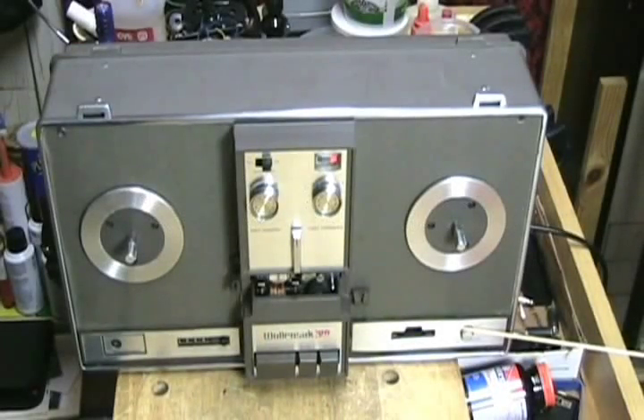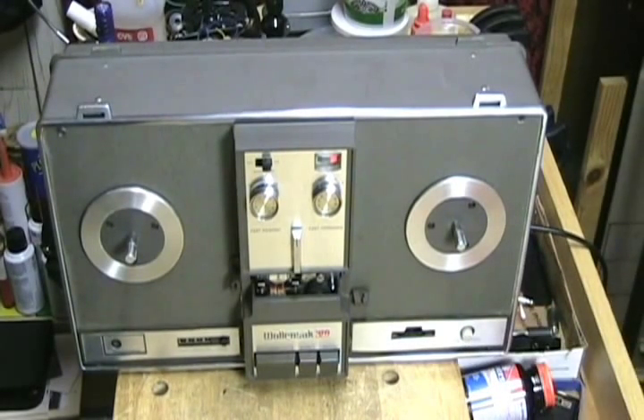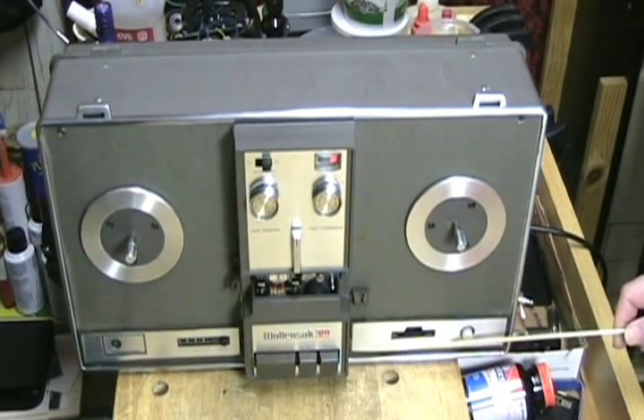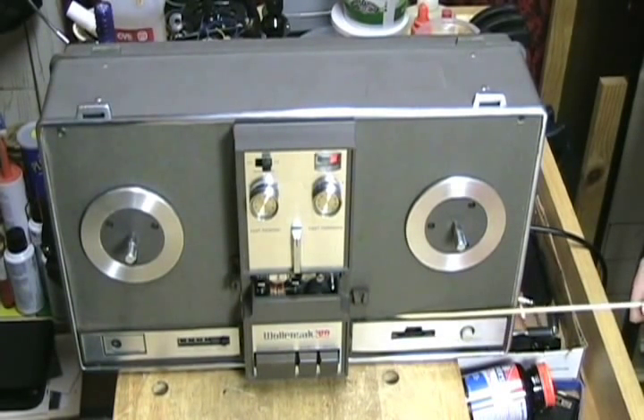You have a power on/off switch here, which is a push button. When it is powered on, it will glow orange; when it is powered off, it won't glow at all. This is your speed selector dial, and it has four speeds: seven and a half, three and three quarters, one and seven eighths, and a secret hidden speed of fifteen sixteenths. These machines were originally designed to be four-speed machines. In the late sixties they took away the fourth speed, but the mechanics were able to provide it, so I simply reset it so you could have fifteen sixteenths if you were to need it.